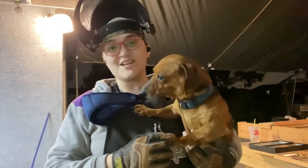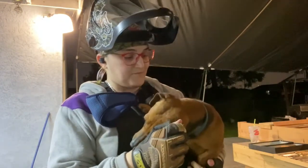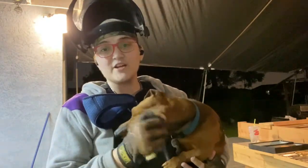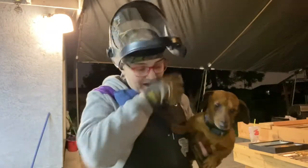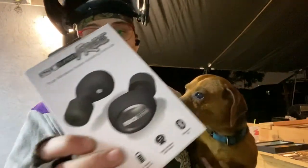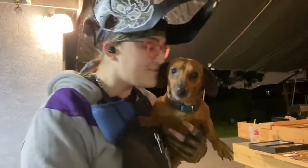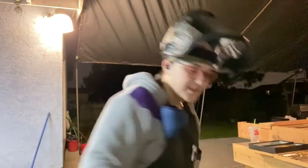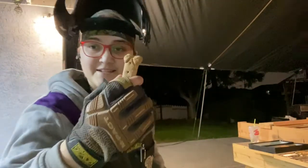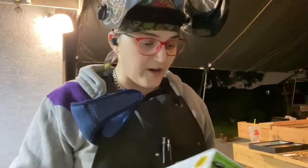Hey everybody, welcome back to Tanya Made. I'm Tanya, this is Tiffany, and I know it's been a while. I got something in the mail from ISOtunes — I got the ISOtunes FREE, the wireless earbuds. I wanted to talk to you guys about it. Tiffany-approved!